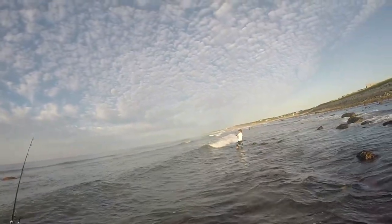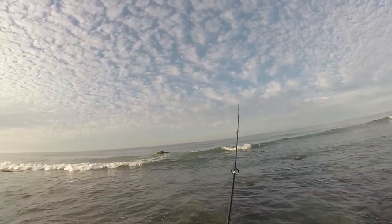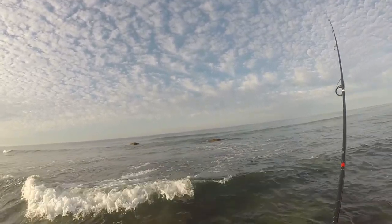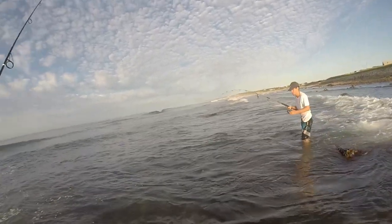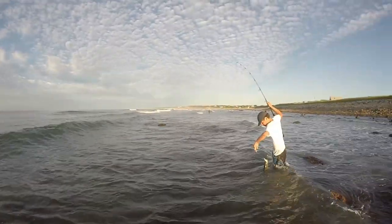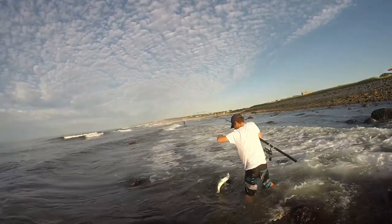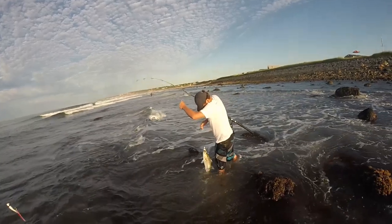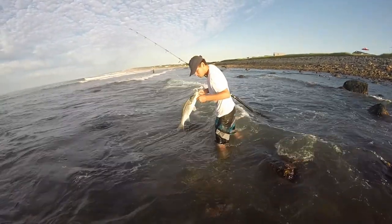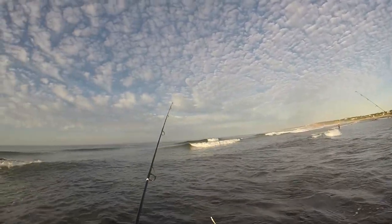Most of the fish right now on the south side are going to be schoolies. Oh, V Don — Brandon — just hooked up! This is weird, I haven't hooked up and I'm casting right on the spot. Grab them in the mouth and hold them up for me — it's a nice little schoolie, nice healthy fish. Hold them up. Not bad, get them back in the water, let's catch some more.